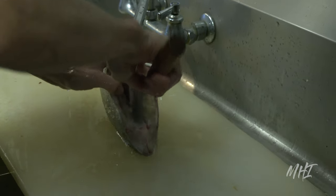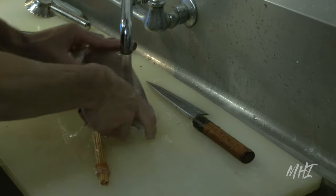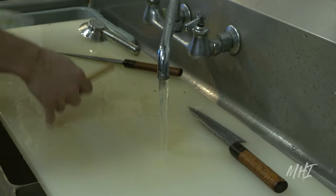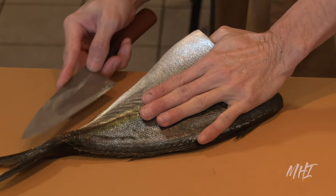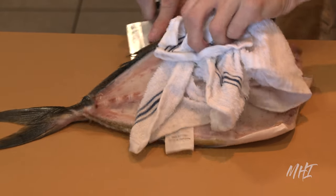Any remaining blood vessels are scraped out until it is completely clean. At this point, the finer cut is ready to be prepared. The chef will run their fillet knife down the fish's spine from tail to head using a smooth and gentle slicing motion. This cut is repeated on the other side of the fish as well.